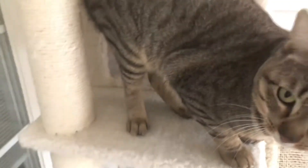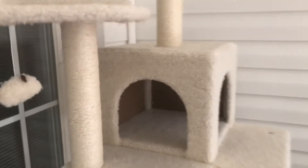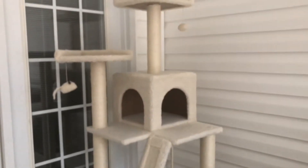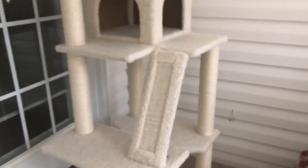But he loves this cat tree. When he gets very active he'll just hop up and down, so it's really nice to have and I really recommend this cat tree. This is the Frisco Cat Tree 68 inch from Chewy.com. I really like it, and more importantly my cat really likes it.